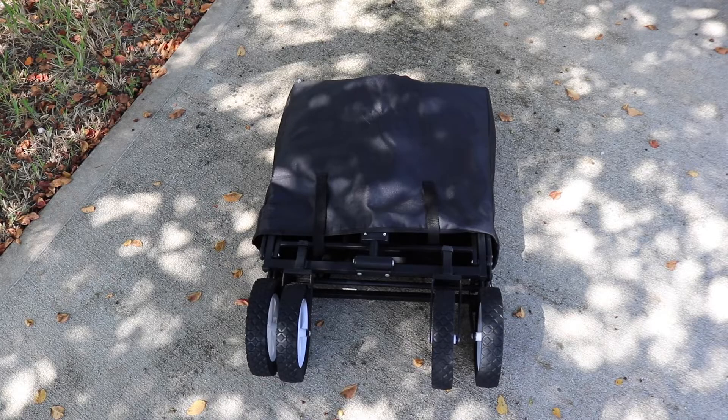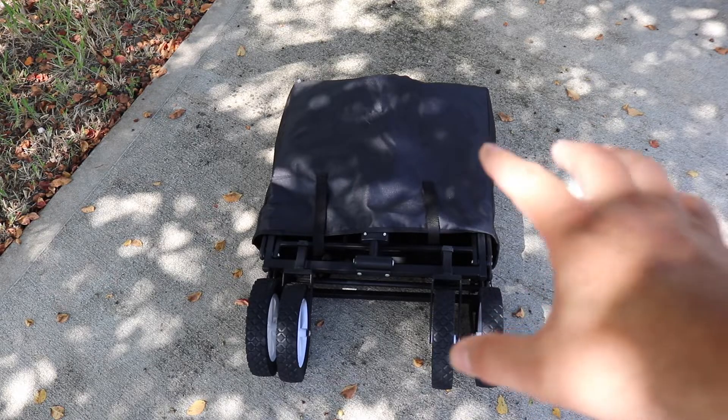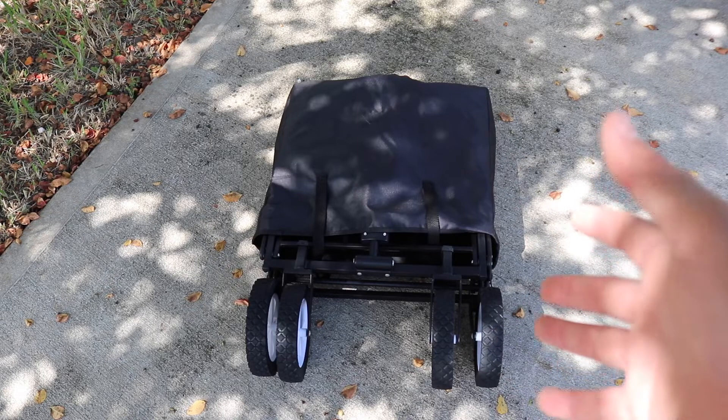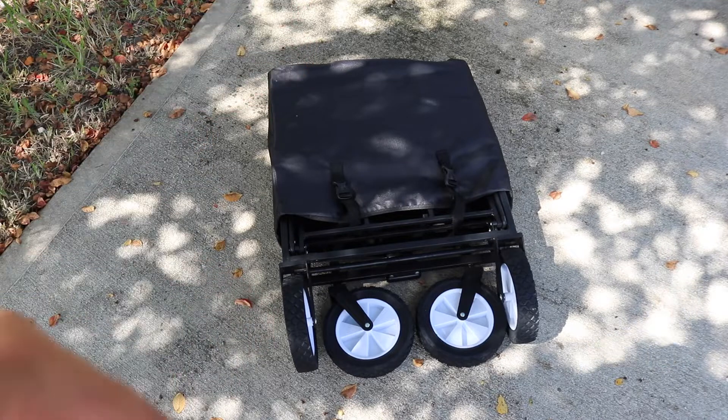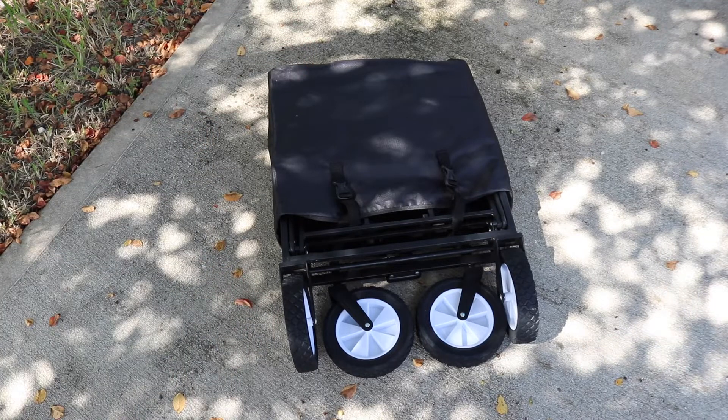We got this wagon right here and we're just going to give you a quick look at how it looks in the closed position — that's kind of how you store it. Here's the other side, and you can obviously tell that it has that wrap but also has those big wheels, which I'm going to give you a quick look at.